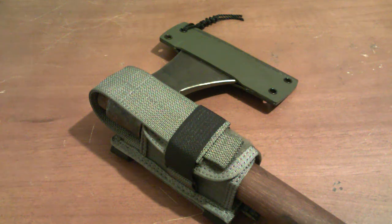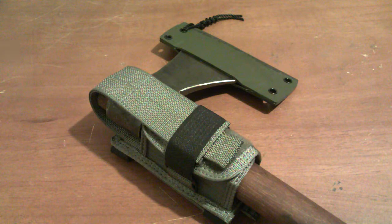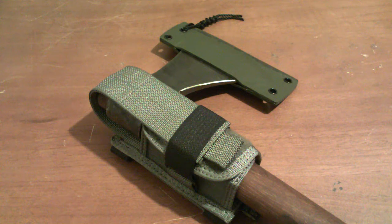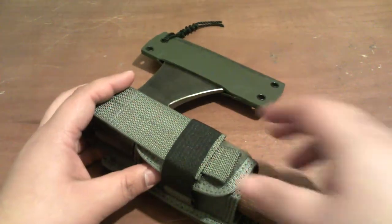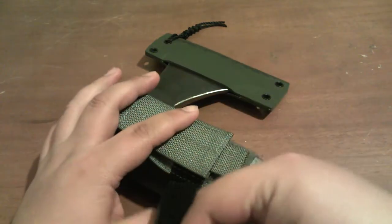I stumbled on the UFBS by accident, and after looking at it for a while I thought it would make an awesome tomahawk or axe carrying system. A lot of people who reviewed it — including Hell of Army who did a really good video review — liked it overall, though several complained that it kind of sucks for flashlights. Since I'm not going to carry a flashlight, I gave it a try and I'm glad I bought it. It fits my hawk perfectly and is fully adjustable.